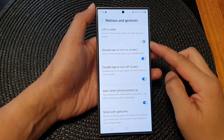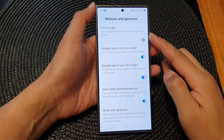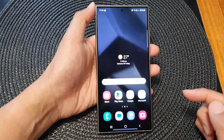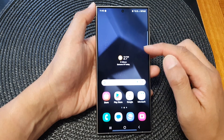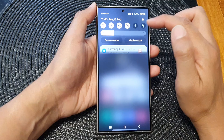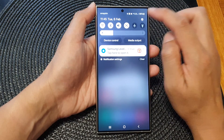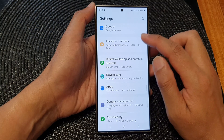How to turn on or turn off lift to wake the screen on the Samsung Galaxy S24 series. First, tap on the home button to go back to the home screen. Then from the home screen, swipe down at the top to open up quick settings. In here, tap on the settings icon.